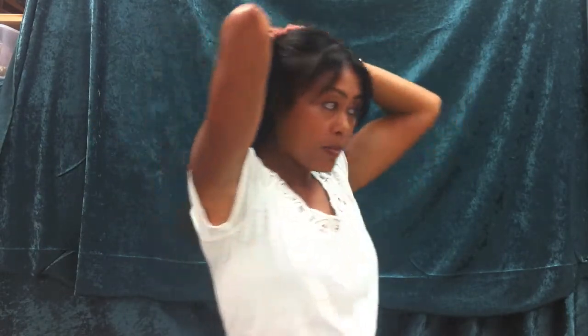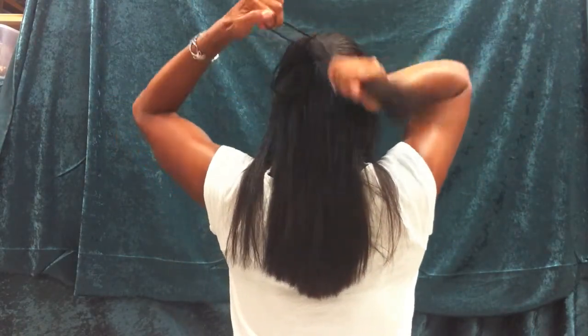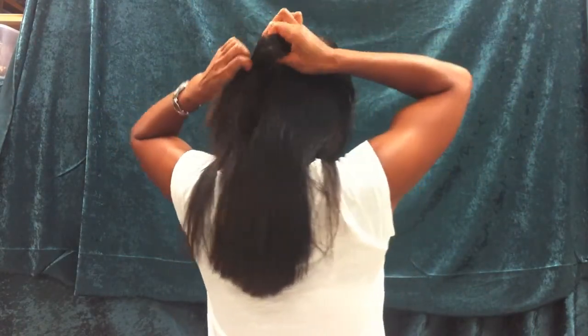So first you're going to go ahead and separate your hair and put it up with an elastic band. Then you're going to take the hook that's on the back and go ahead and slip that into the elastic band.